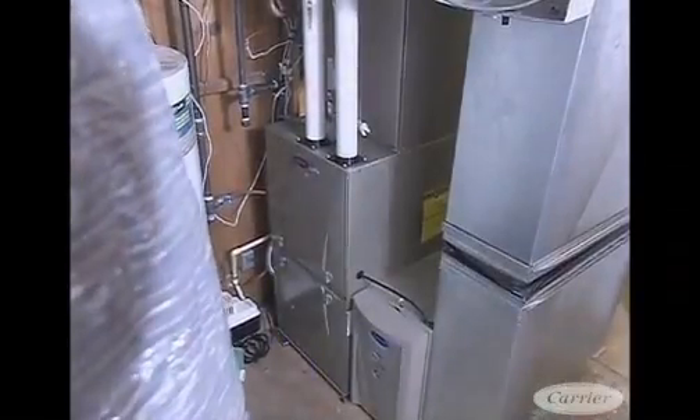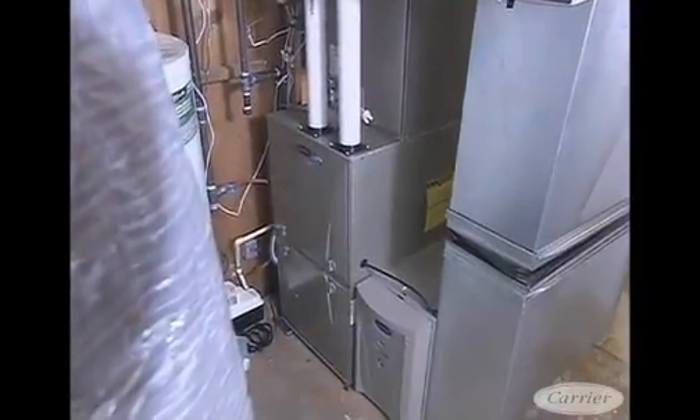Bottom line: if you're in a northern climate, you'll probably have a hybrid backup — a gas furnace somewhere in the home. In this home today, it has a gas furnace. It's got the Green Speed intelligence system, which will kick in as it gets colder, maybe into the teens, depending on what the balance point is for this particular home. And of course, all of this has to be controlled.